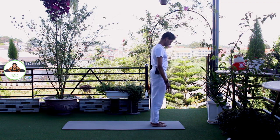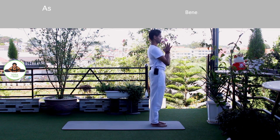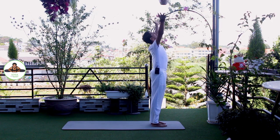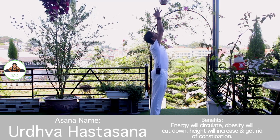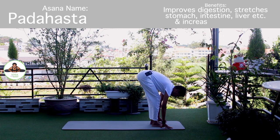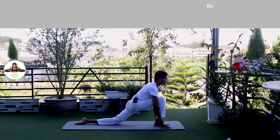Other side. Palm together. Om Mitraaya Namaha. Inhale, bring your arms up. Om Ravaye Namaha. Exhale, bend forward, chest to the knee. Om Suriyaya Namaha. Inhale, left leg back. Knee down. Toes down. Push your hip down.